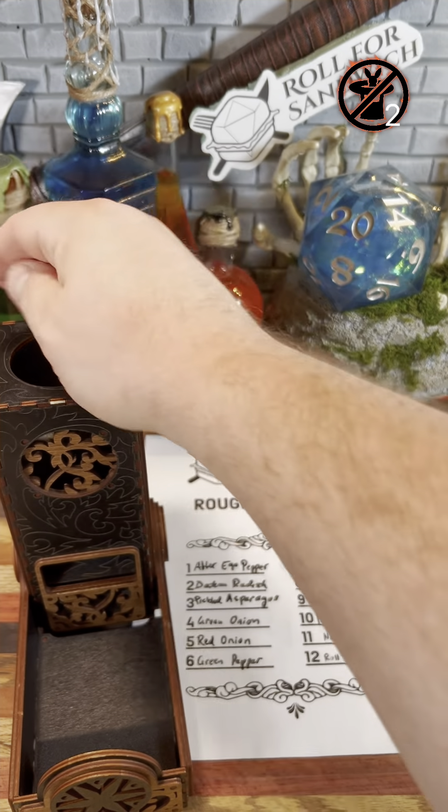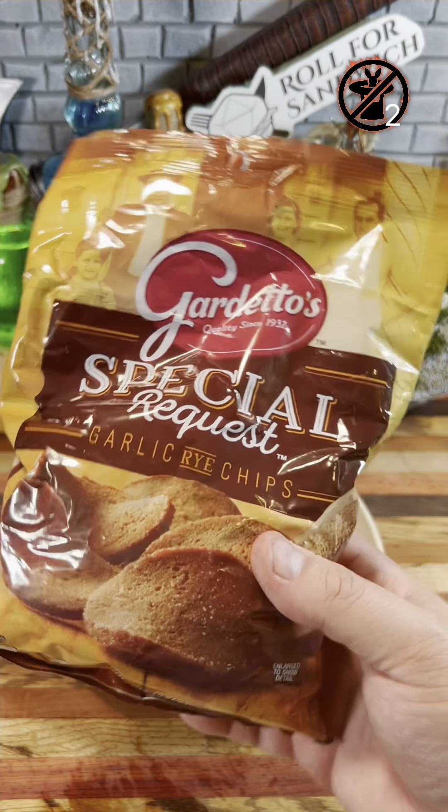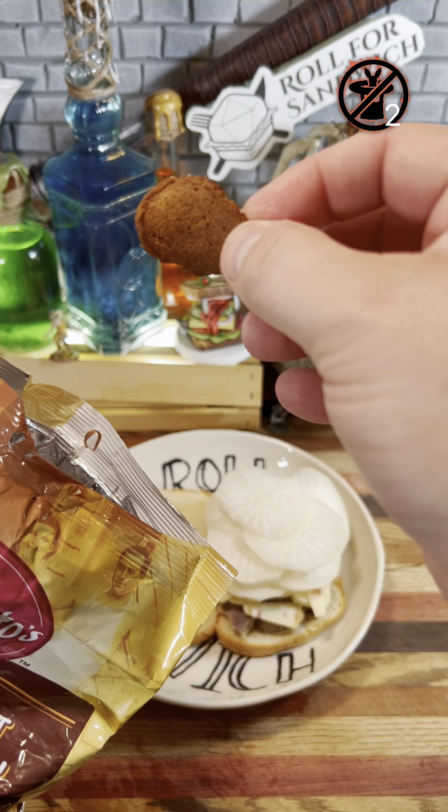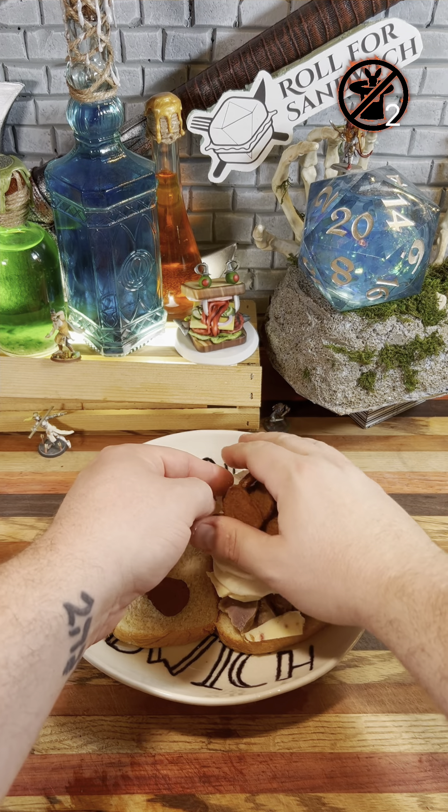Okay, on to our roughage. Double twos — extra daikon radish. Not sure how helpful that's going to be either. Daikon radish is a little sweet, a little peppery, nice and crunchy. Definitely going to be crunchy with the amount we're adding because of the double, but we could have rolled worse, I guess. All right, let's get wild with our wild magic roll. 16 — rye chips. Garlic rye chips are, in my opinion, the best part of any party snack mix, and if you don't agree, that's fine — everyone has their own opinion, and it's okay to be wrong.